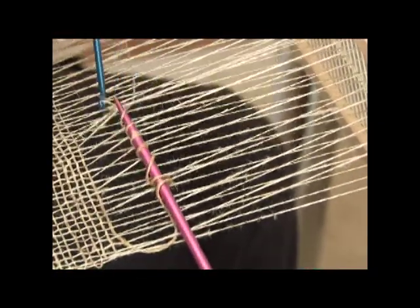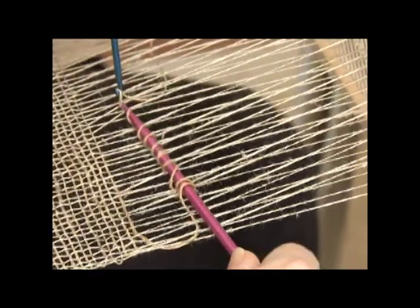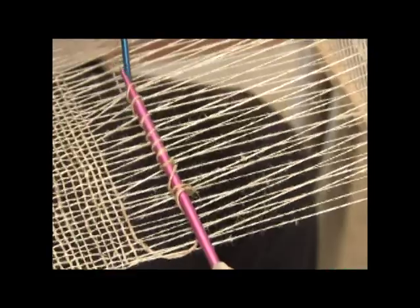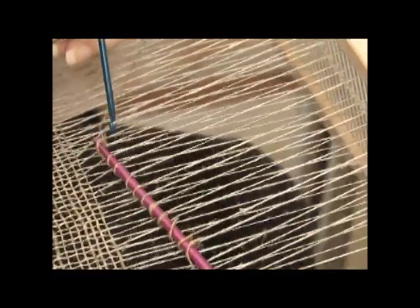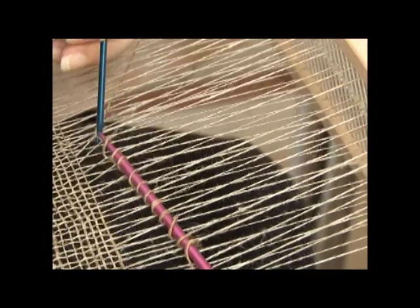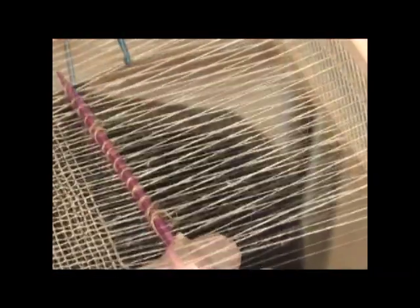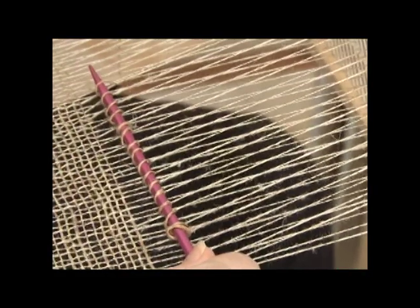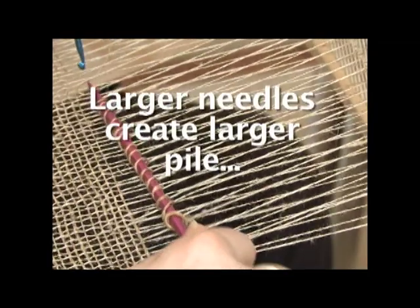I'm just going to pull up loops all the way across and what I'm actually putting them onto is an aluminum knitting needle, something you might have around the house. The size doesn't really matter too much. If you have a bigger knitting needle you'll just get longer pile. If you have a smaller one you'll get shorter pile.